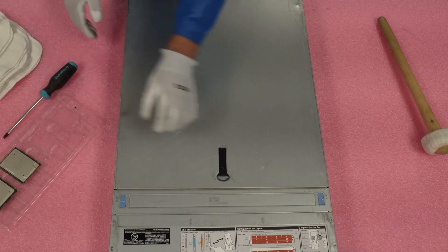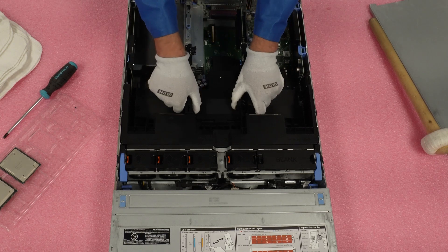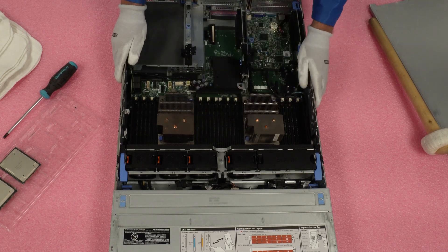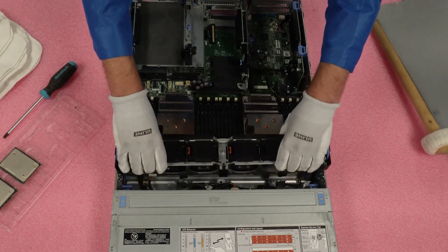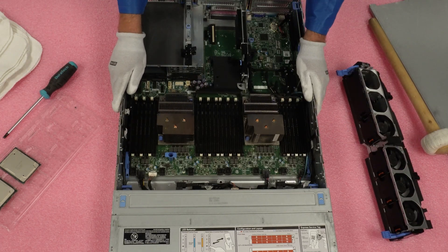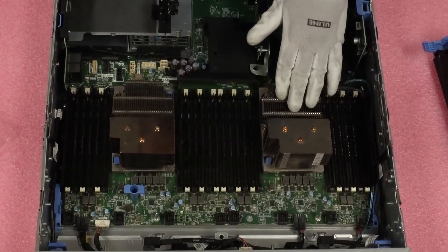We're going to need to remove our air baffle — nice and simple, just lift it straight up. Now we have access to CPU one and CPU two. Just for the sake of the video, I'm going to go ahead and remove our fan bank here — you definitely do not have to do that at home, that's solely so you can get a better view on camera. Now that we've removed our fan banks and air baffle and you can get a good view of everything, we're going to grab our T30 bit and remove heat sink number one.